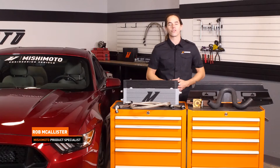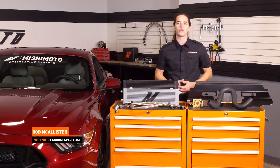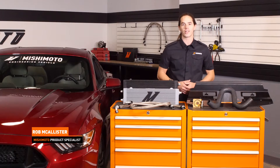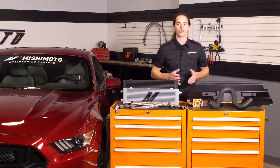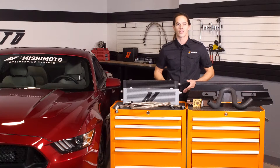What's up everyone? Rob here from Mishimoto. If you haven't already, be sure to like us on Facebook and subscribe to our YouTube channel for more exclusive Ford Mustang content. Today we're going to install our Direct Fit Oil Cooler on your 2015 Plus Mustang GT. Let's get started.